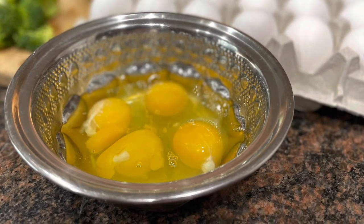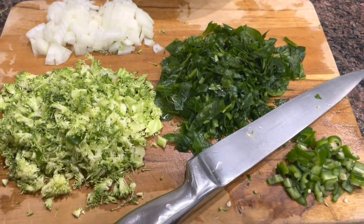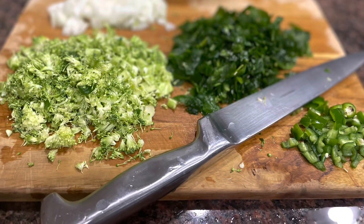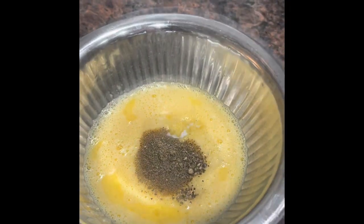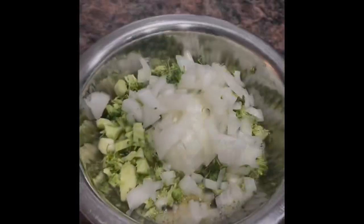Let's beat the eggs. Let's make the veggies ready — chop all our veggies finely. In the prepared egg mixture, add 1/2 tsp of black pepper powder and 1/2 tsp of salt, then add the cut vegetables one after the other. Give it a wonderful mix.